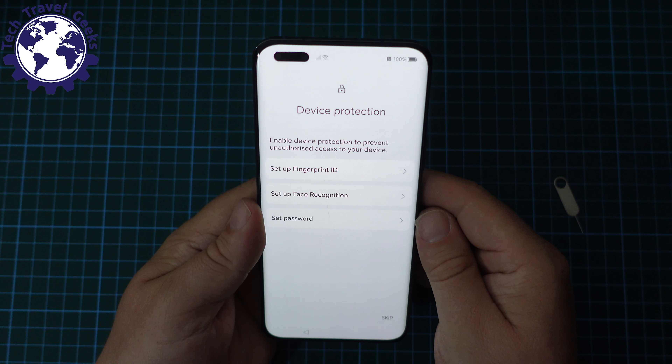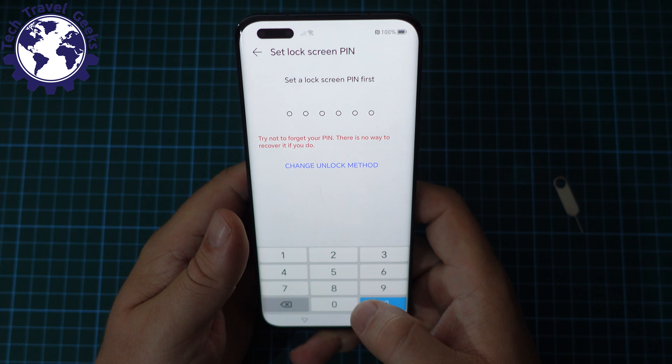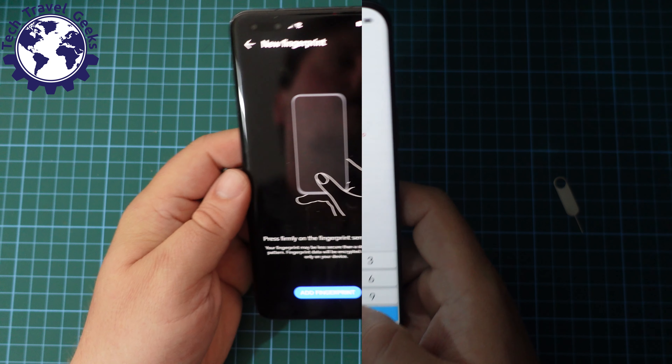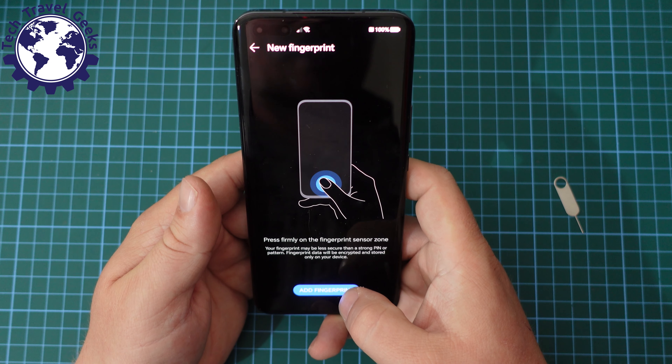After a bit of frustration with that process, let's set up the fingerprint ID. But before that, I also need to set up a PIN. So I've set up a six-digit PIN — and just to annoy some people, I'll call it a PIN number. Let's add our fingerprint. We get a little warning: the accuracy of the fingerprint sensor may be affected if you're using a third-party screen protector. You can see that the fingerprint scanner is relatively low down on the screen.